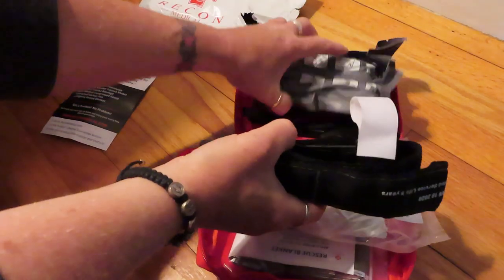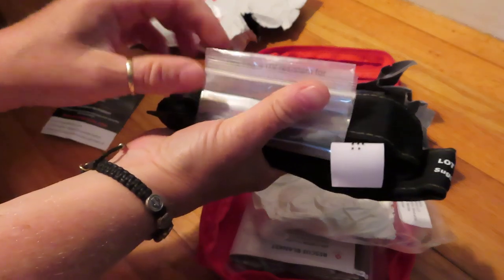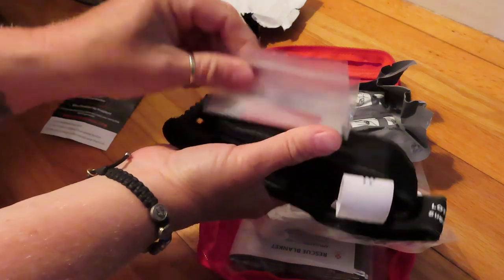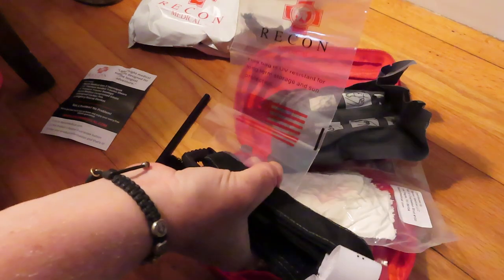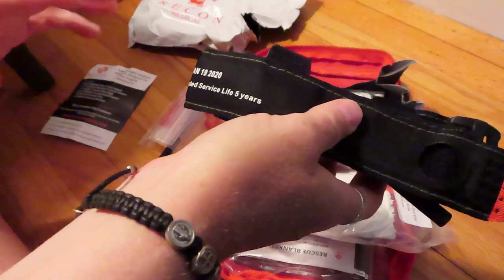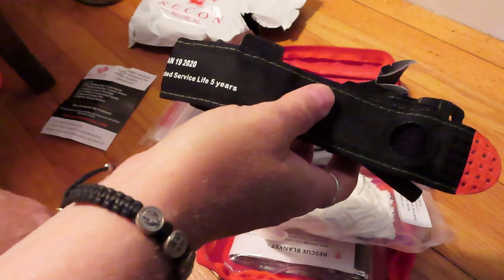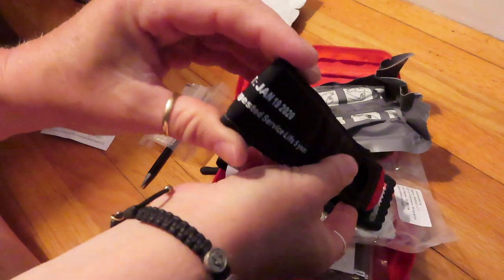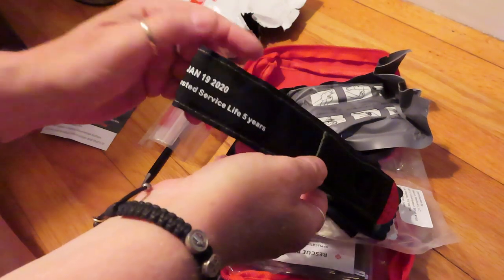Here is the tourniquet. It all comes packaged together real nice in plastic that I tore open. You get a carbon pen to be able to write the time and stuff on here. You get a UV long term storage bag — which I'm gonna need now that I tore it all open — and then the tourniquet itself. It does have the lot number stamped on there, January 2020, so that's a good date, and the recommended five year lifespan.